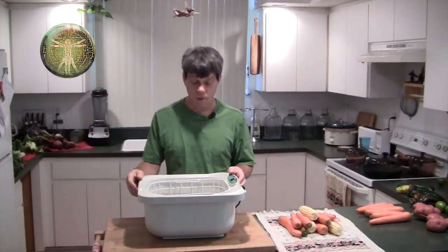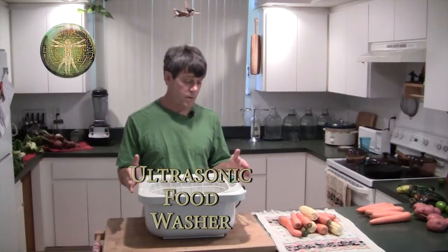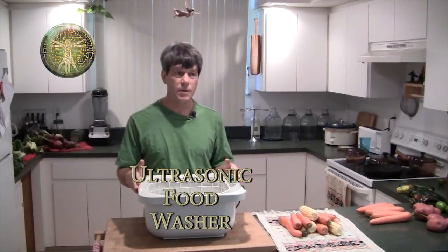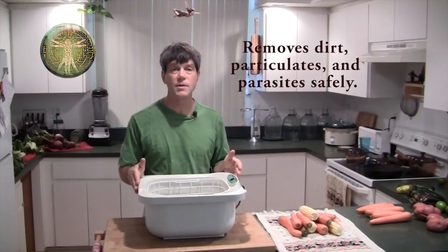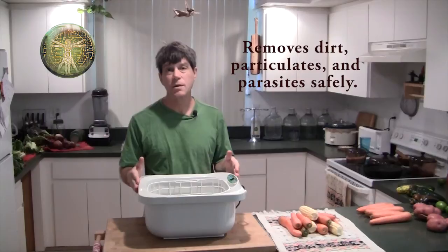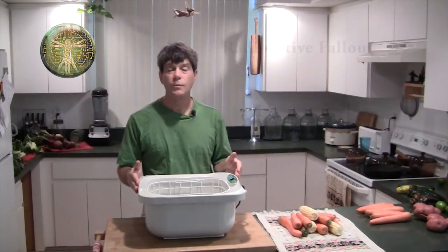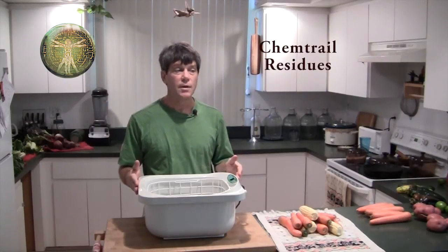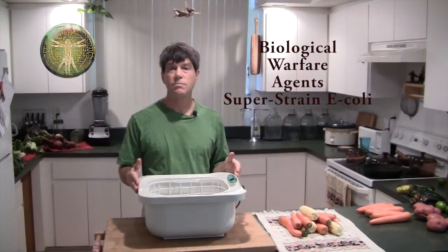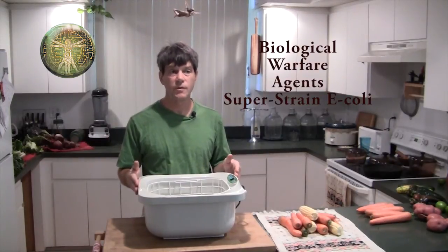Today in 2 Bros Kitchen we're going to show you this really useful food washer that we use on everything that comes into our kitchen. It's so important that we wash our food because we've got all kinds of contaminants on the food, whether it's organically grown or not. We've got radiation, radioactive fallout, chemicals from the Gulf, chemtrail residue, in addition to just other airborne particulate that's falling on the food.